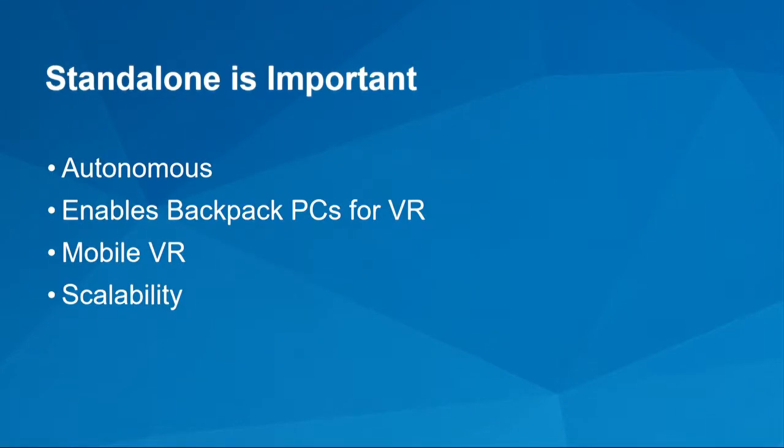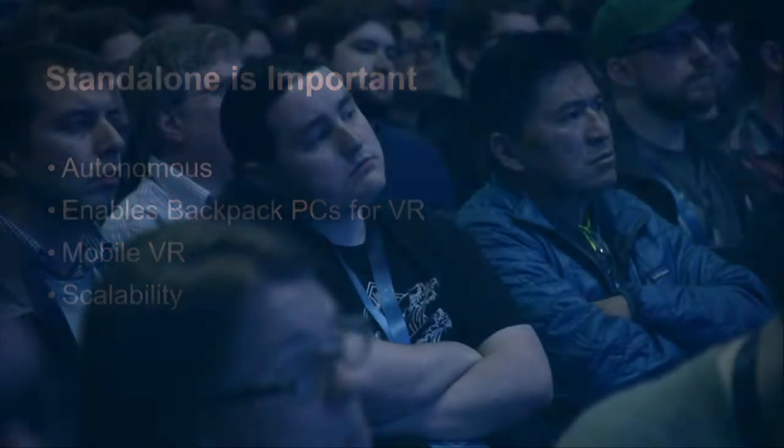I want to emphasize why it's important that everybody participating in SteamVR tracking as an object is standalone. That autonomy means the object knows where it is by receiving shared information, without having to coordinate with anybody else. That's why SteamVR is a great fit for backpack PCs, which don't have to be connected to anything including the base, and it's a great fit for mobile VR for the same reason. The scalability means everybody using the volume can share the tracking.